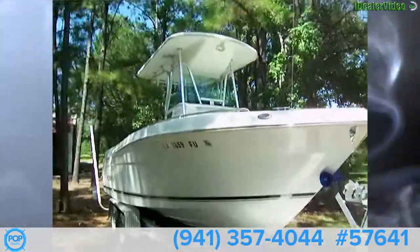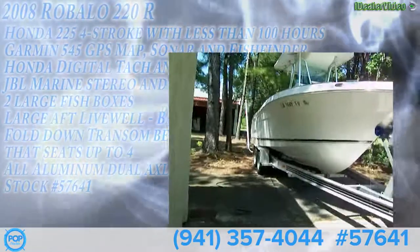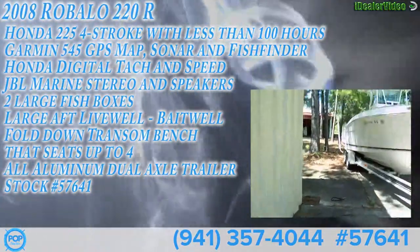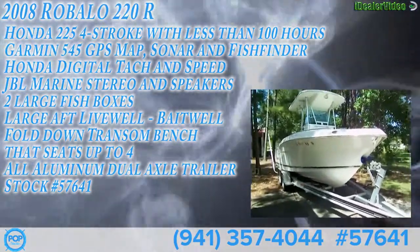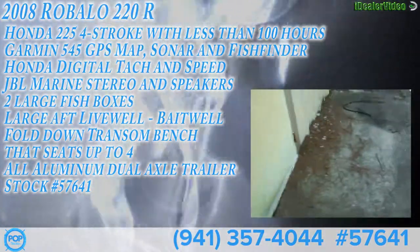Great looking boat, nice package. Check it out at popyachts.com, stock number 57641.